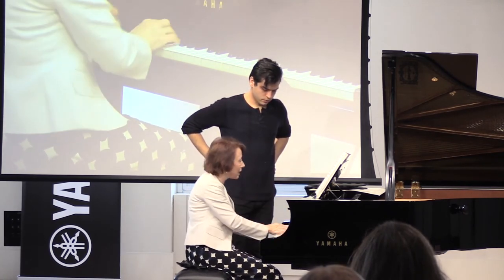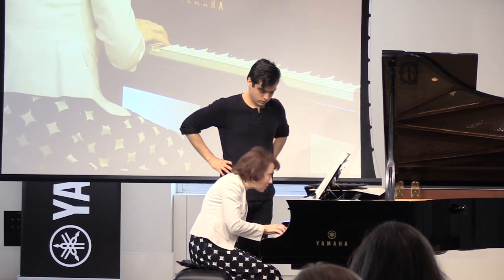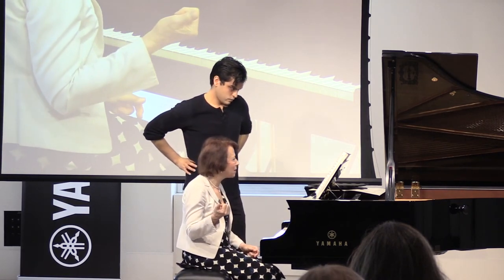Those ones that have those inflected accents still have to go to the downbeat. So the rhythm is the other very important element here.